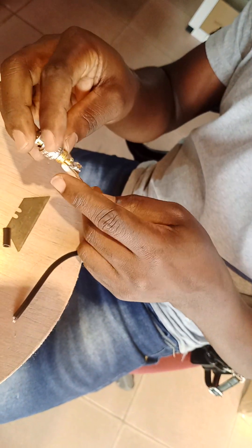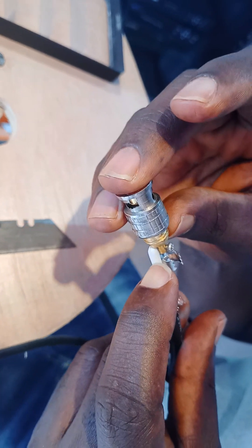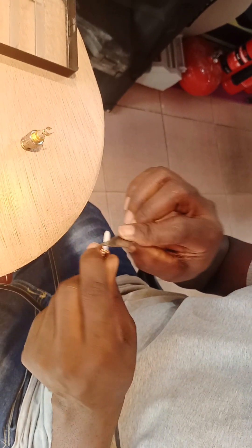They put the shield — the mesh outside — and there's a copper shield. Remove that one also. Then you see this is how it looks with the correct measurement. Then I have to cut this one here so that I'll slot in this copper to this portion.